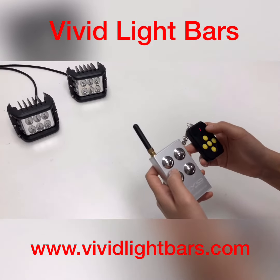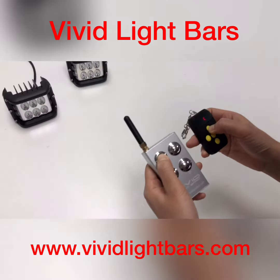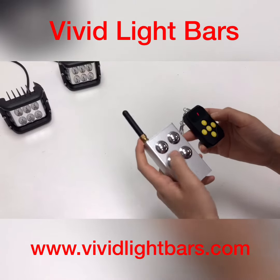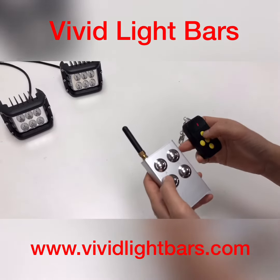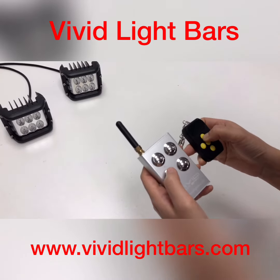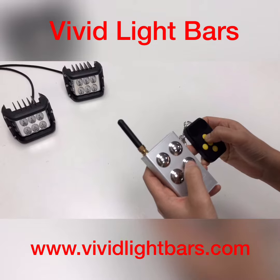When it's on, press button A and press the original remote. When it flashes two times, release. Let's check it. If it's successfully duplicated, the number and point will flash.